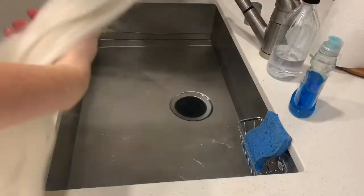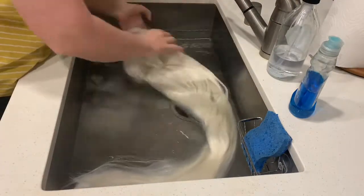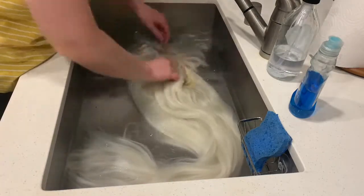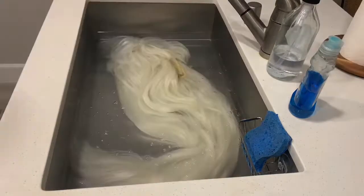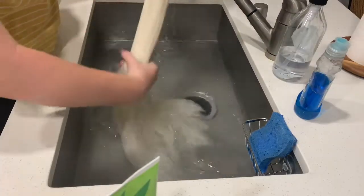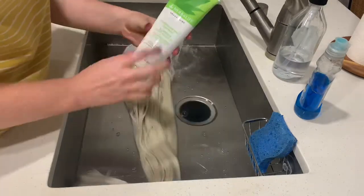Once we're all done brushing, I went ahead and filled my sink up with warm water — not too hot, as it can damage the fibers of the wig. You want to be really careful. Next, I make sure the wig is completely immersed in the water and we're going to let it soak for 30 minutes. After that, we're going to go ahead and wring out the wig and you'll see the water start to get a little bit murky. That's because there was a lot of hairspray in it.